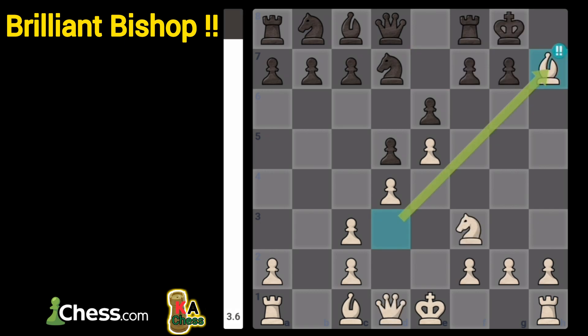How much do you appreciate this bishop sacrifice? What do you think about this combination? I hope you got something from this video. Thanks for watching.